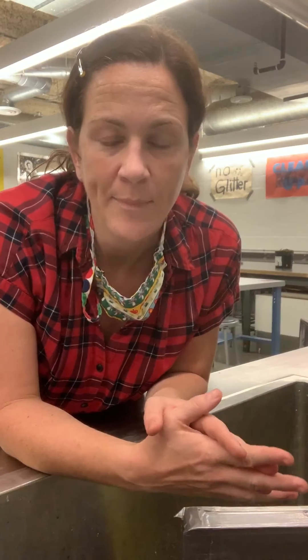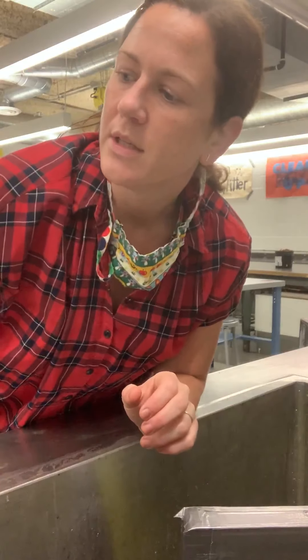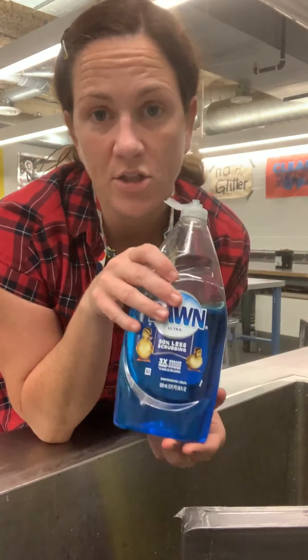I'm degreasing a screen from home or wherever you're working. Typically in a lab scenario you would use chemistry made specifically for degreasing your screen. What we're trying to do is eliminate any dust, dirt, or grease particles — even from just touching it or environmental grease — to help the emulsion stick to it adequately. Instead of using a dedicated degreaser, we're going to use Dawn dish soap or any kind of dish soap.